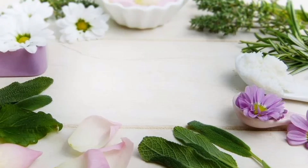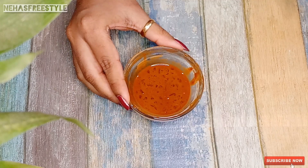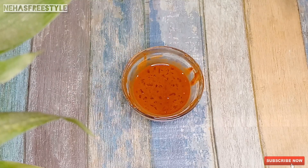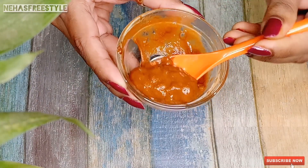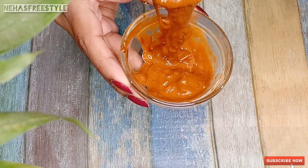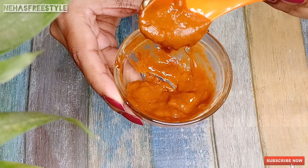Hello friends, welcome back to my channel Neha SriStyle. Today I am going to share with you a very effective face pack with good results. Try this face pack — you will get a very good result. Your skin will become very soft and this face pack will nourish your skin.